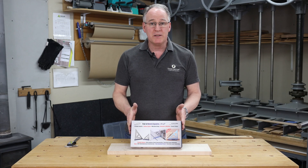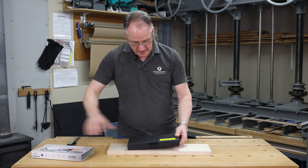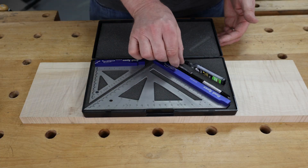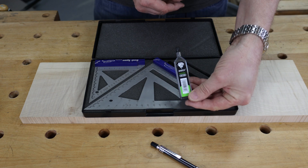I've got here a pair of Eye Gauging bench squares — one's a four inch and one's a seven inch. They both come in a nice carry case to keep them in good condition. They come with a 0.5 millimeter mechanical pencil and spare pencil leads.